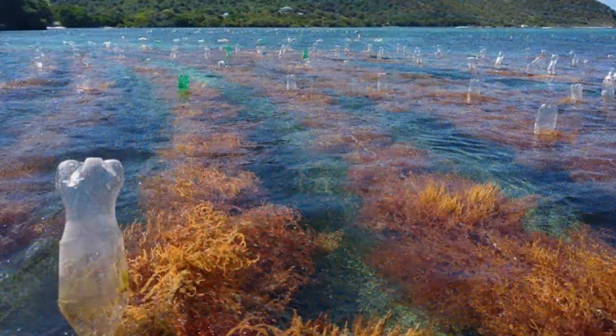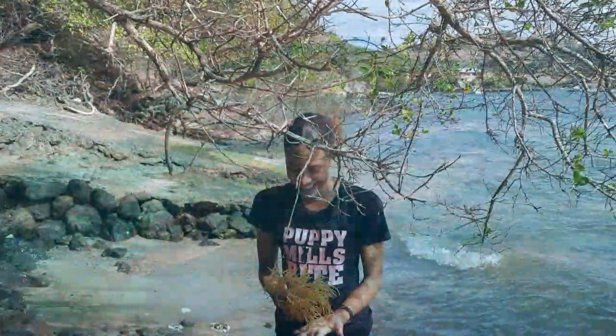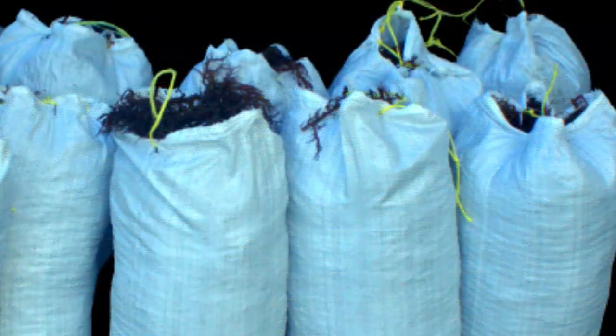St. Vincent and the Grenadines produces a very high-quality sea moss, grown in the very clean tropical waters of the Caribbean Sea. At Happy Harvest, we care for our sea moss plants for 8 to 12 weeks, then we harvest them using nylon sacks.